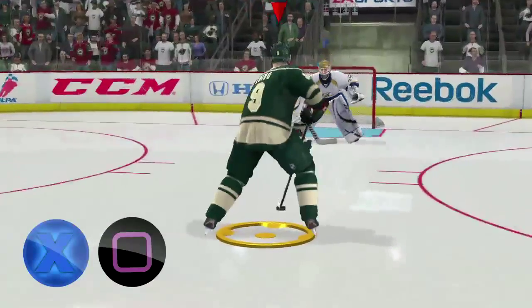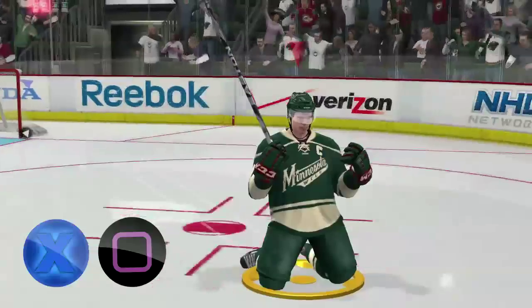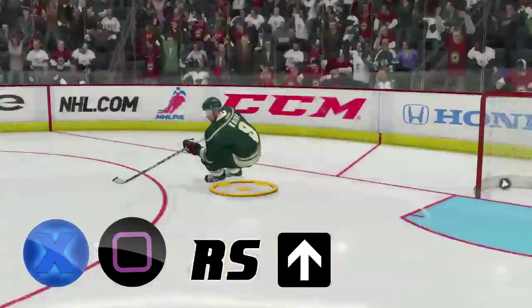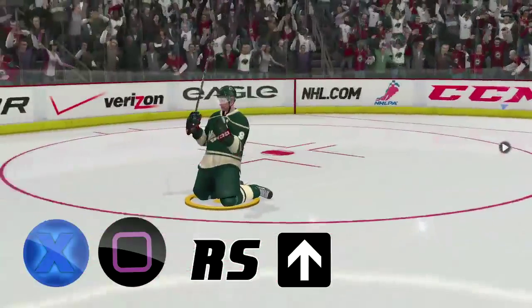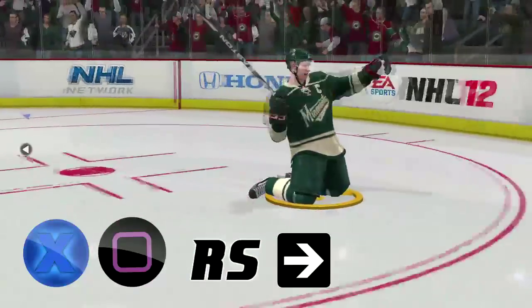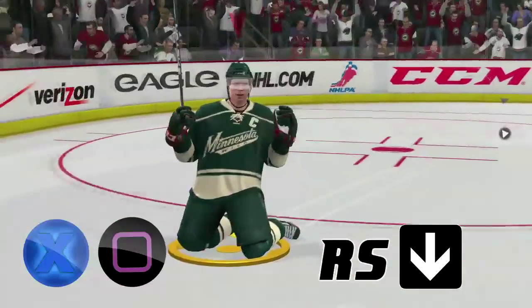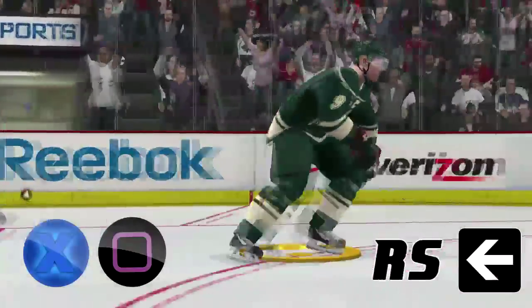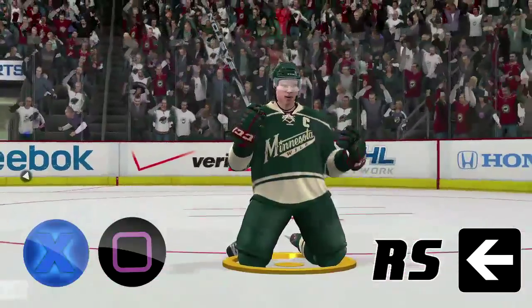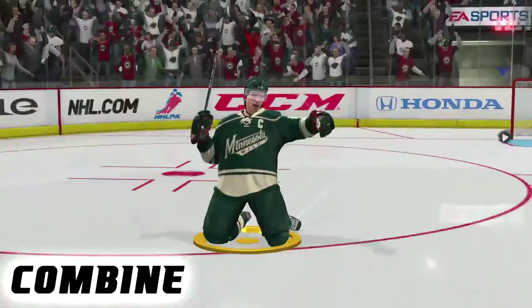Now the rest of the celebrations can all be modified with the right stick. We'll start with X and Square. If you push this button, you'll go down on both knees, but you can modify this. Push up on the right stick to pump your fist, push right to punch your fist directly forward, push down to punch your fist out to the side, and push left to do a windmill. You can combine all of these right stick combinations for your own custom celebration.